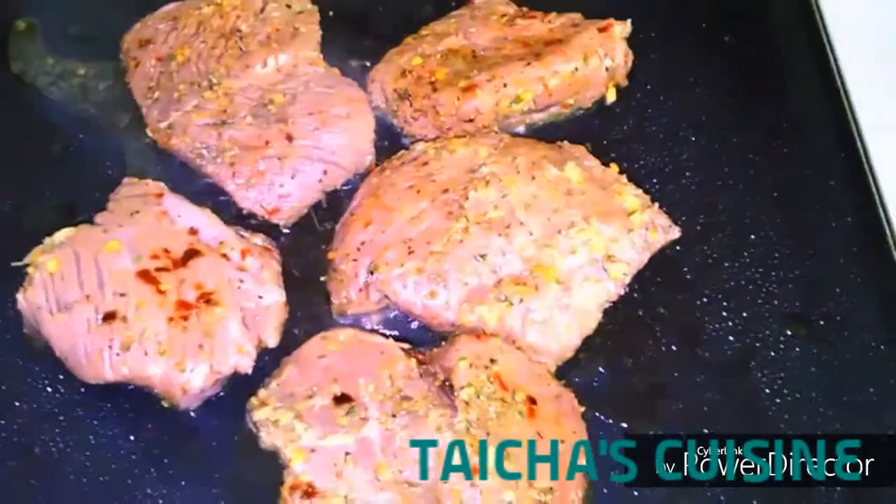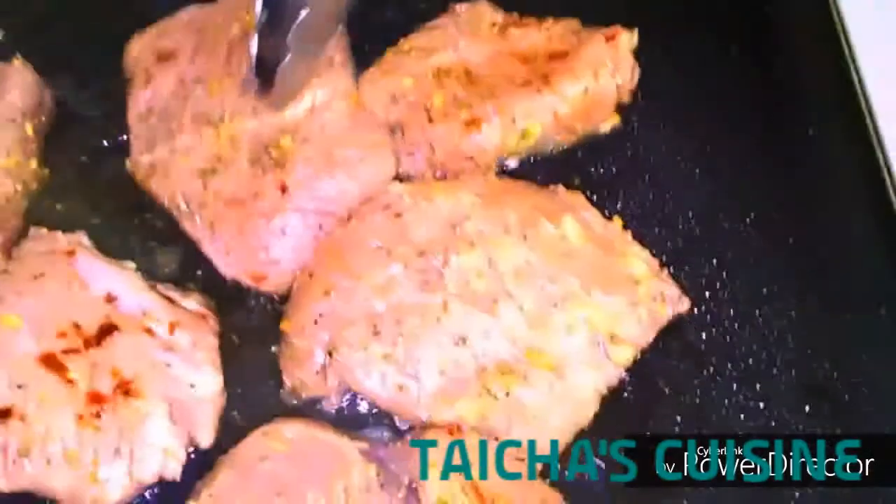I'm getting ready now to prepare the steak. I add a little bit of vegetable oil and I made sure that the pan is nice and hot — yes, it needs to be really hot. Because I want the steak to be well done, I am going to let them cook for about a minimum of 15 minutes.